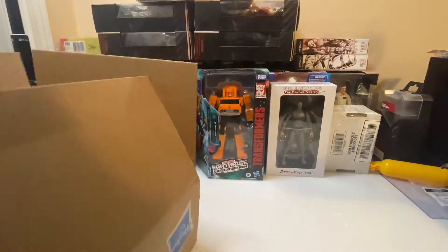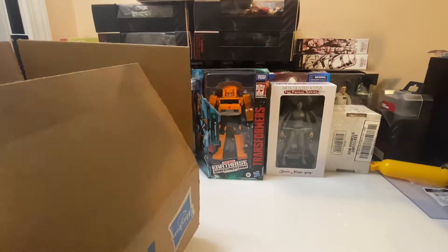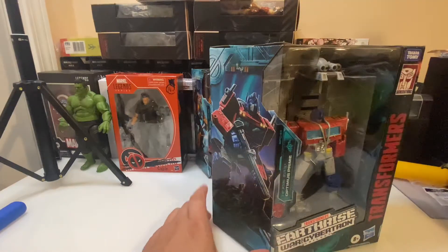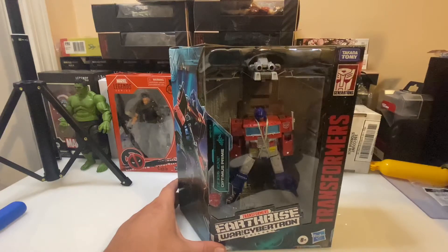I haven't really been doing much with Transformers. I had started buying some of the Siege figures, the War for Cybertron Siege figures. I liked them quite a bit, but one problem I had with the line was that they keep releasing the same figures just in different color schemes or different packages. It didn't really make a whole lot of sense to me, other than just a money grab. But after watching the Netflix series, all of that made a whole lot more sense.